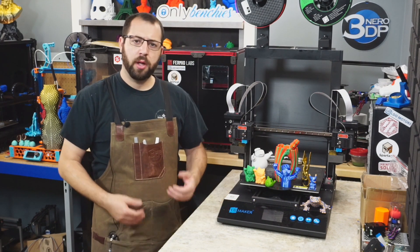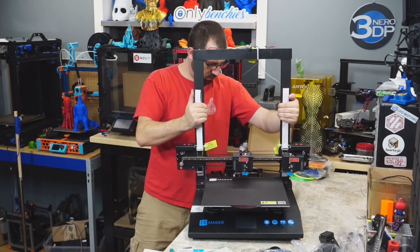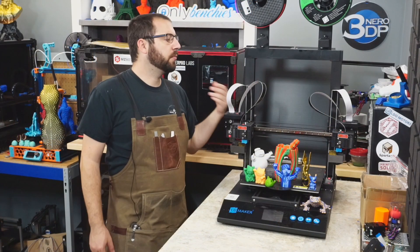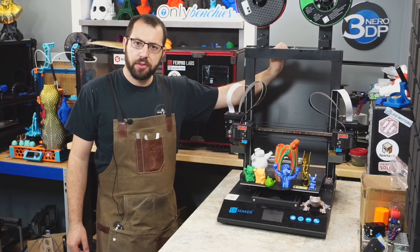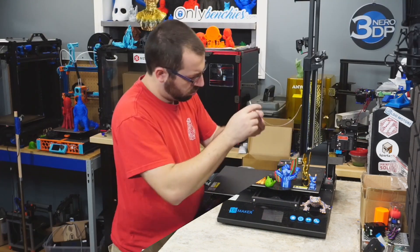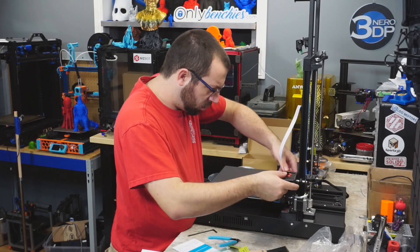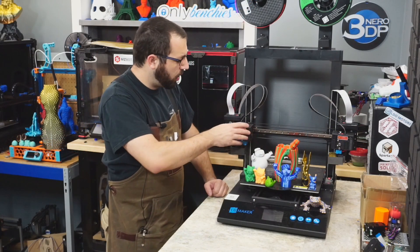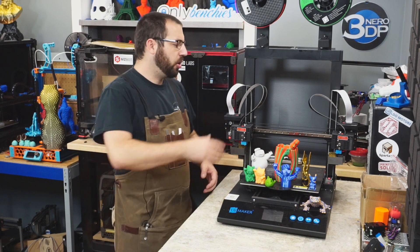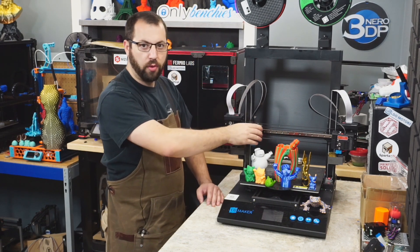Assembly is quite simple — it comes in two main pieces: the gantry assembly and the bed assembly. They screw together, then you tension the belt connecting the dual Z motors to keep them in sync, attach the spool holders, and connect all the ribbon cables for powering both extruders. I'm not a huge fan of ribbon cables, but these ones are pretty robust. Everything is labeled, they have sturdy connectors, and you even get one spare of each cable — the longer ones for Z and the shorter ones for X motion.